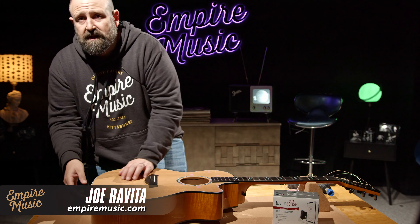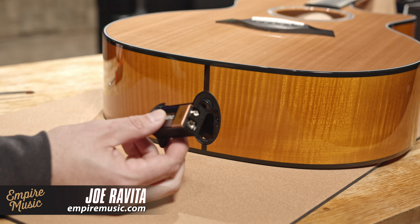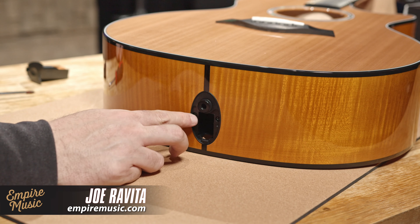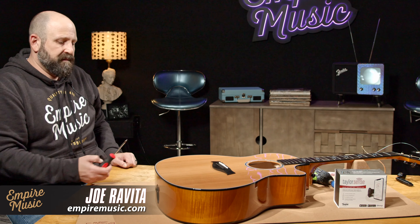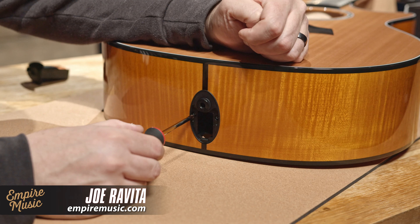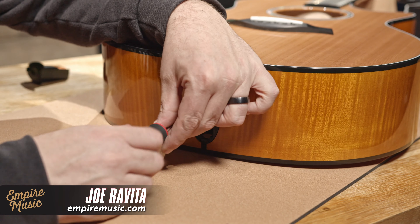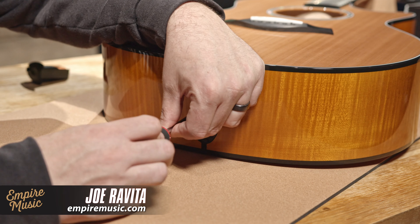Now we're going to move down here and go ahead and uninstall the original battery compartment. First things first, there's a little clip with our 9-volt battery holding the battery box — we're just going to set this off to the side. There are two screws holding the original system in place, and we're going to remove them with our basic Phillips head screwdriver. I prefer to use just a traditional non-powered tool here.